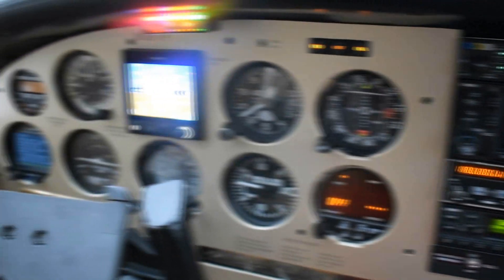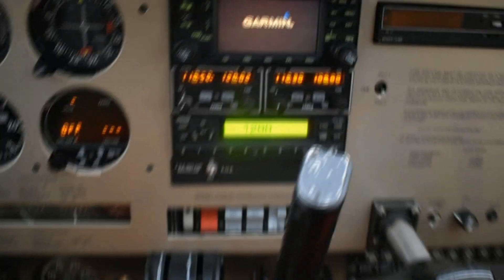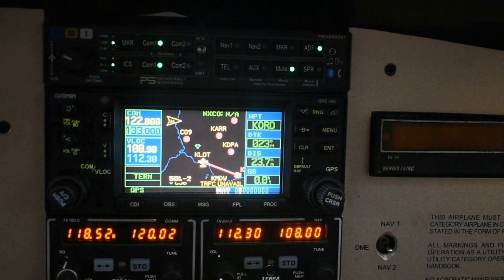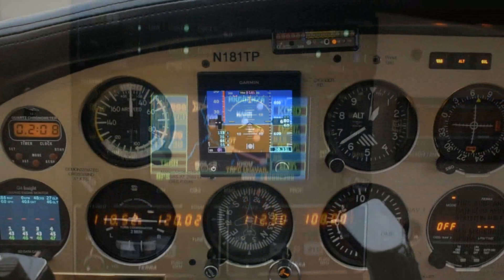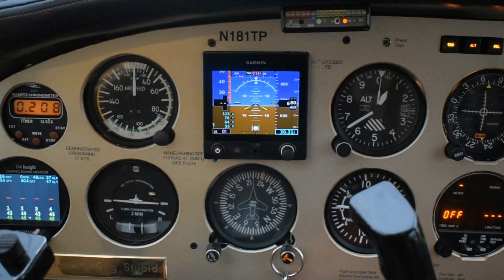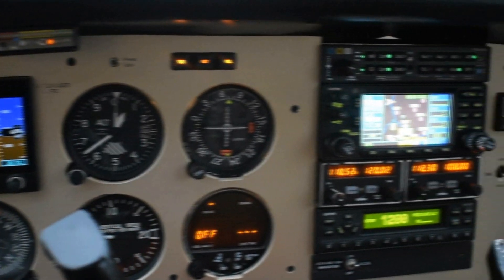The G5 — I absolutely love it. It has attitude, airspeed, and your altitude on it. But it is glass, and that's really nice having that in an older aircraft like this. Now with the G5, as you can see below, there's the normal gyroscopic heading indicator. But the owner is actually going to take it in for a few weeks and get the G5 placed in there, so it will be a full-on HSI, which will be awesome for IFR flying.